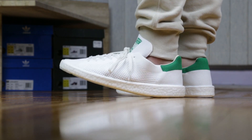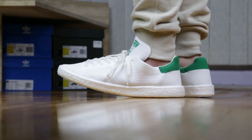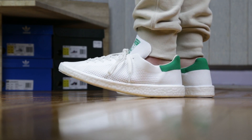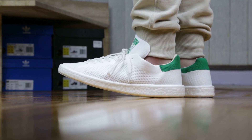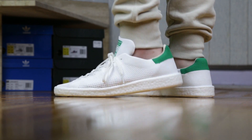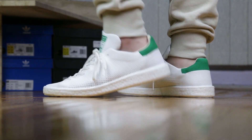Upper-wise, you can't go wrong with Prime Knit. It fits just like a sock and expands with your feet, so it is very comfortably designed, especially for the warmer months. Price-wise, these were $190 Canadian before tax — $30 more than the Stan Smith Boost without Prime Knit.